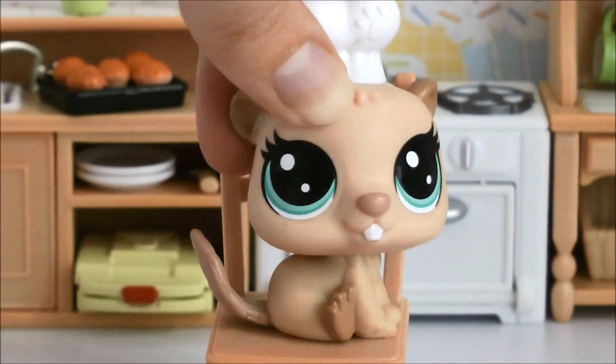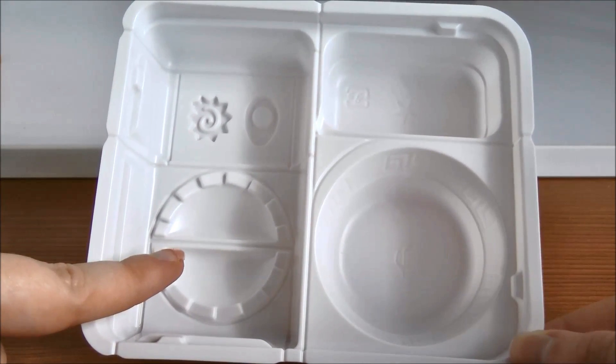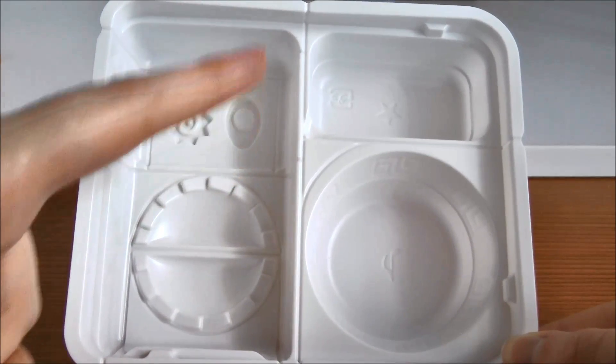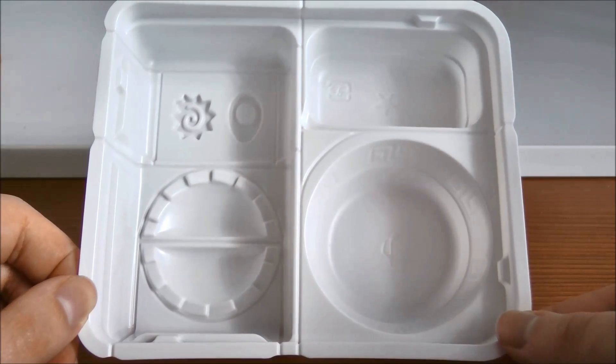Let's go through what's in the packet. The main part is this mixing tray and it has a few different areas. We have this area here for the dumplings, these two areas for the small fish cake and egg, and these two areas are for the soup and ramen. You're going to cut these out individually, which I'll show you how to do in a minute.